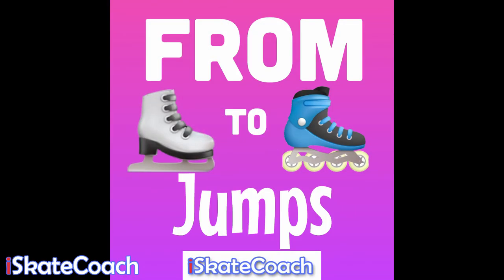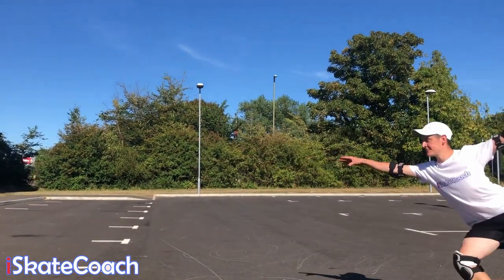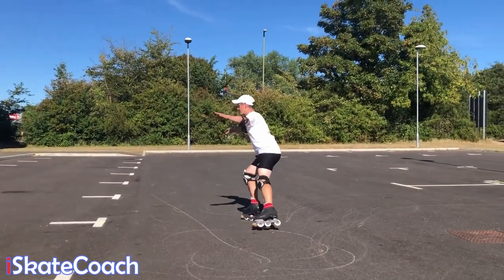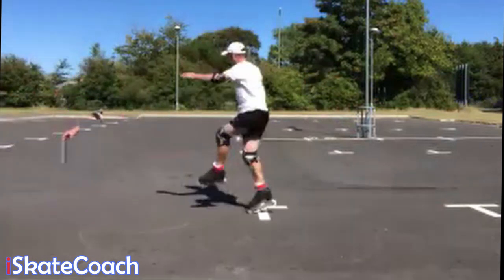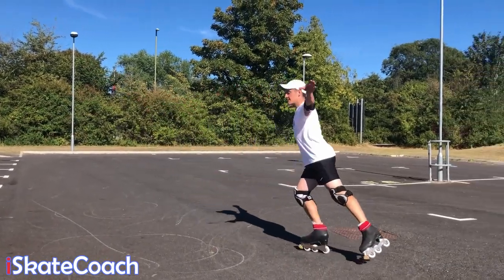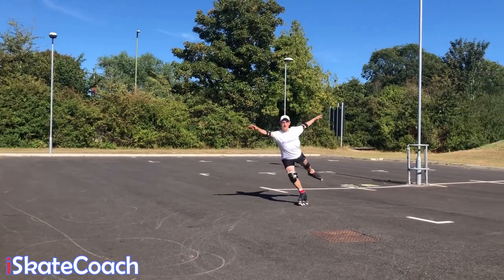A little look at jumps on rollerblades. Until you get used to three-turning at speed on wheels, I found using a mohawk much easier for toe loop and salco. For the loop, just keep it a little bit slow until you can trust the edge and how much you drag the toe. For flip, start with this prep where you're just getting used to hitting your toe stopper and landing on one foot before you're ready to try the whole thing.